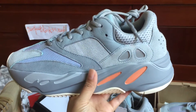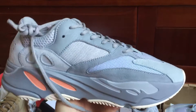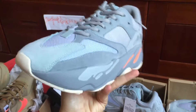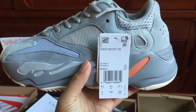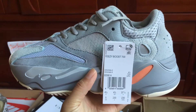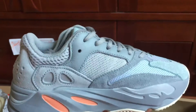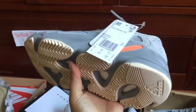We can check a nice size — you can see it. We can check a US size 5 — you can see it. And we can check the bottom.